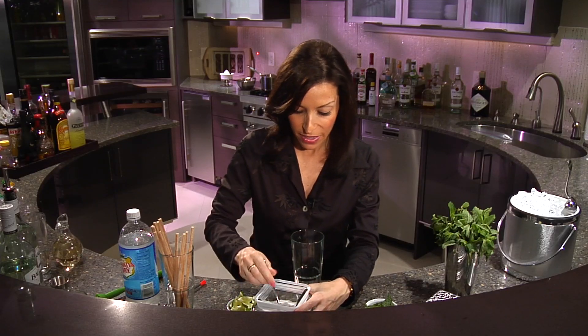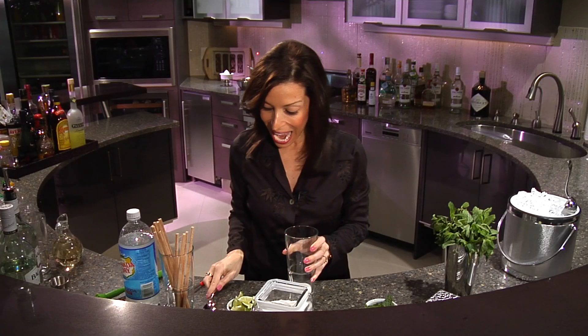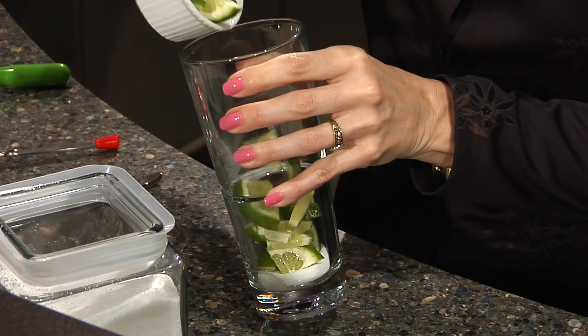We're going to start with two teaspoons of sugar and about a half of a lime, chopped up. Now, this is more lime than you'd normally use in a regular mojito, but that's because you don't have the alcohol, so you want to bump up the flavor by using a little extra lime.